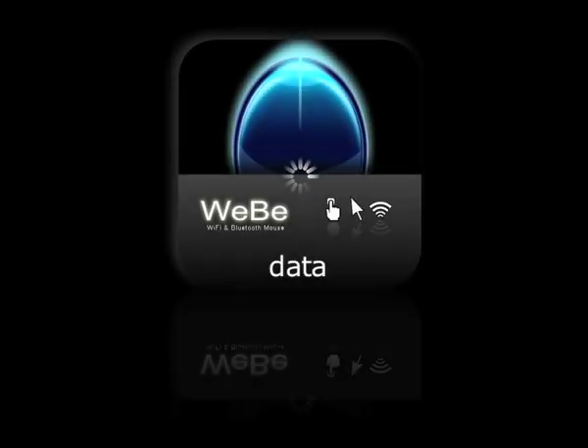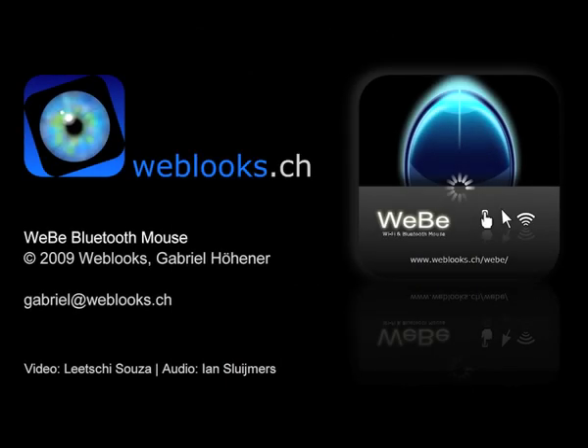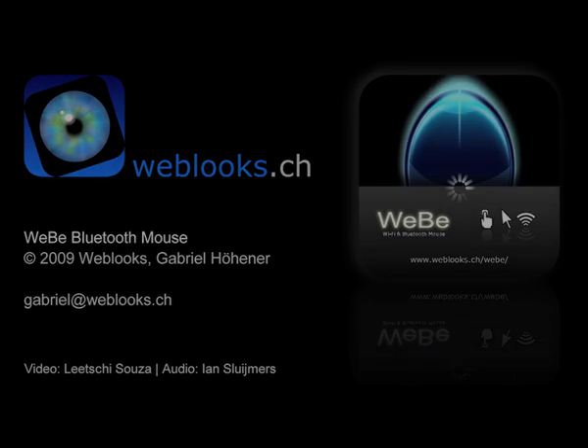That's it! Hope you enjoyed it! For any questions, get back to me at gabriel.weblux.ch. For more information, visit our website.